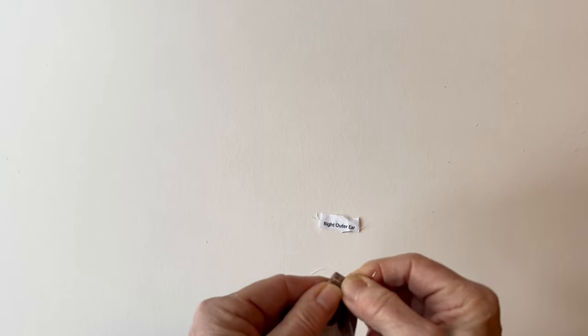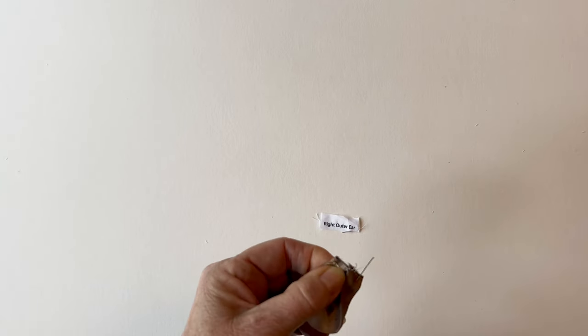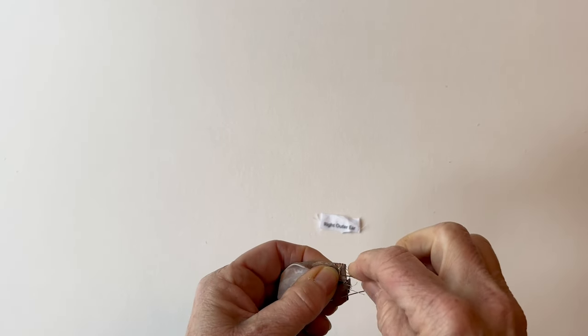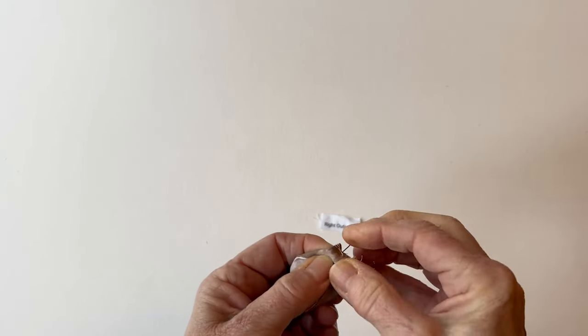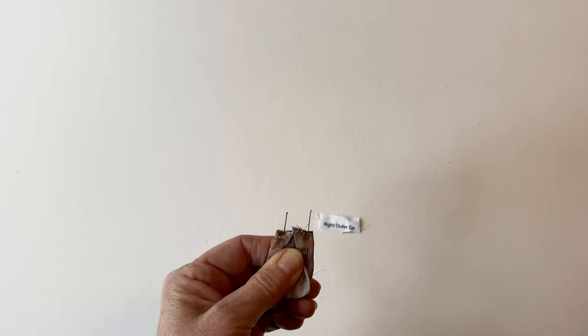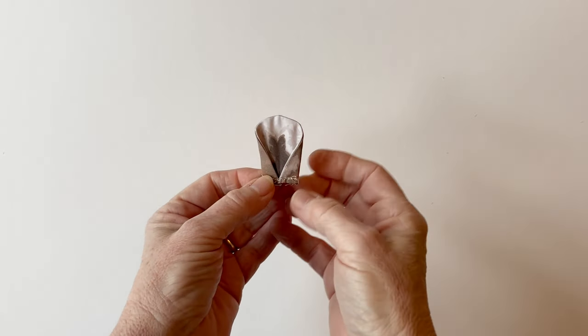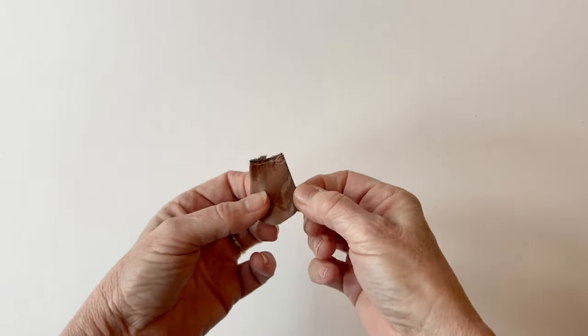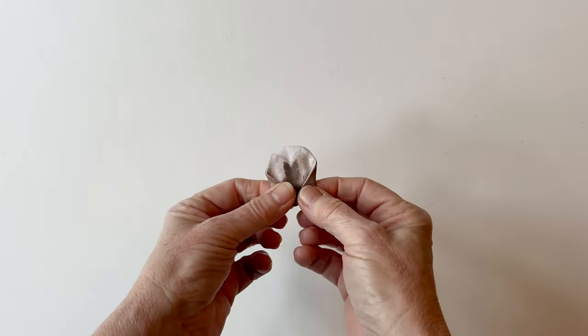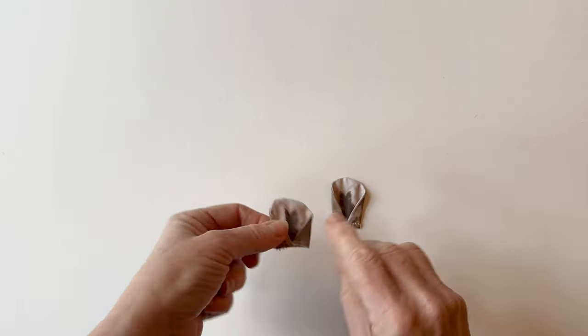Fold the other side so it meets in the centre too — this gives the ears a little bit of shape. They don't overlap; they just meet in the centre. Pin those together and then tack all the way along to hold those folds in place. Once you've done that, this completes the right ear. Repeat this to make the left ear in exactly the same way using the left outer ear and left inner ear pieces.